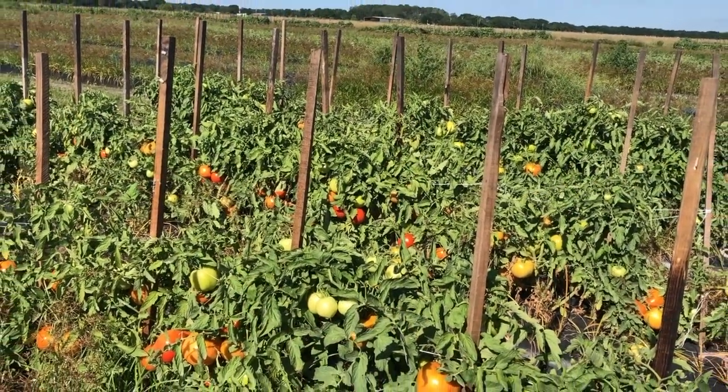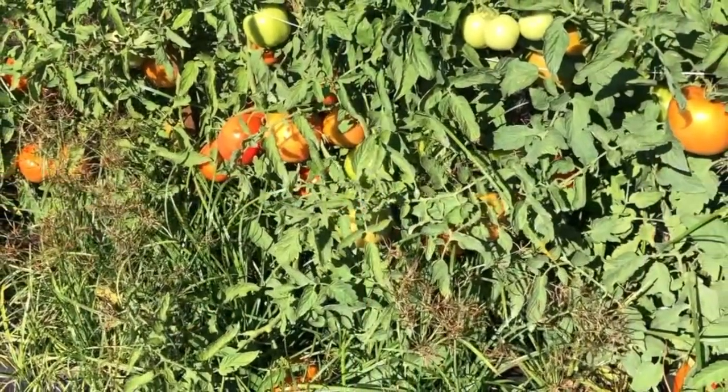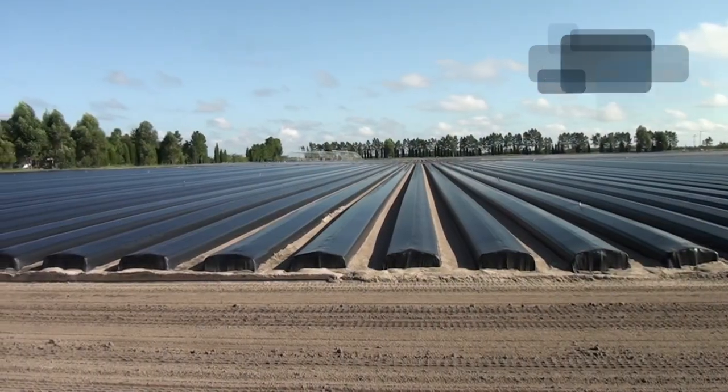All of the herbicides I'm going to talk about today are pre-emergence herbicides. Those are herbicides that we apply underneath the plastic mulch. So we form the bed, spray the herbicides on the top of the bed, and then cover it with a plastic mulch immediately afterwards.